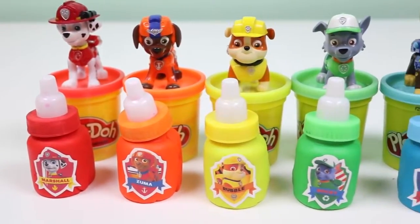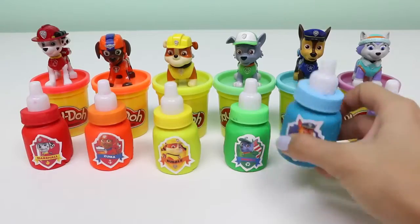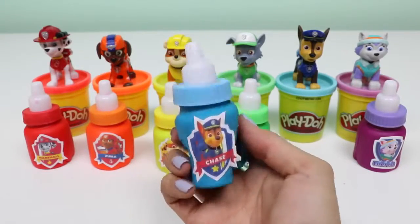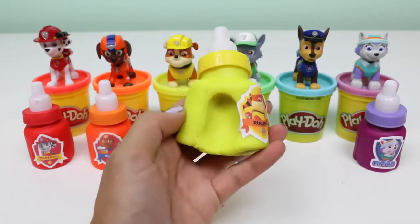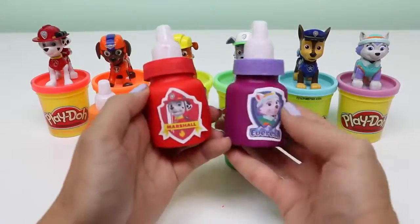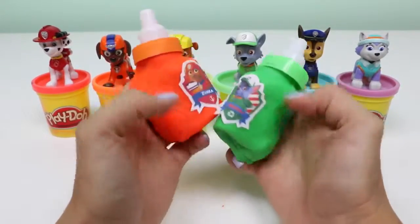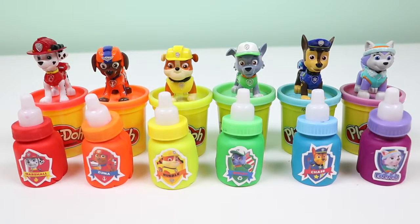Here's all the baby bottles I made today. I love doing DIY Play-Doh activities because at the end of it, you can smush it and create something new. This was a lot of fun and I hope you guys enjoyed this video. Don't forget to subscribe to see more.